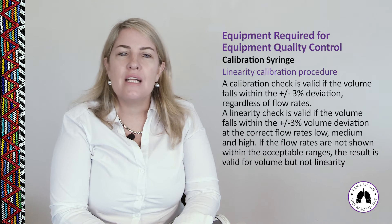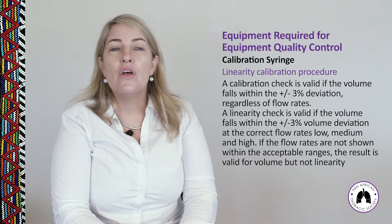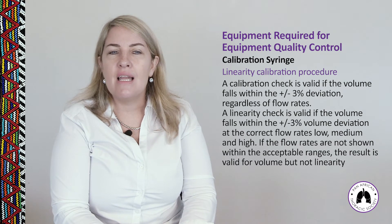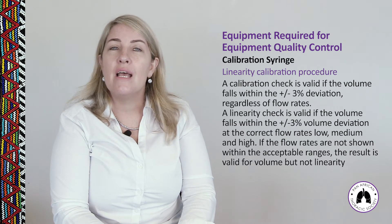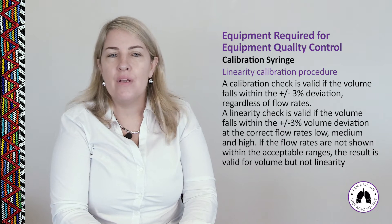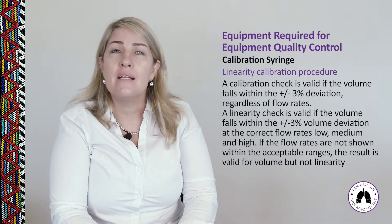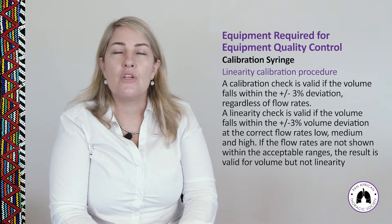A calibration check is valid if the volume falls within plus or minus 3% deviation of the syringe volume, regardless of flow rate. A linearity check is valid if the volume falls within plus or minus 3% at low, medium, and high flow rates. If flow rates are not within acceptable ranges, redo the calibration check to verify volume across all flow ranges.